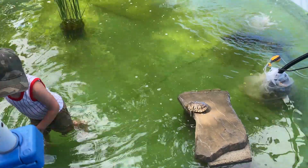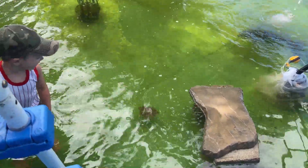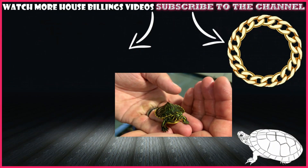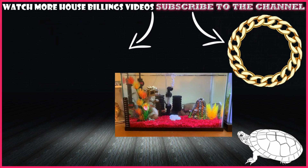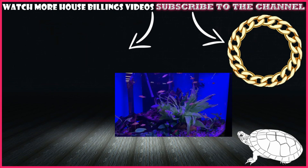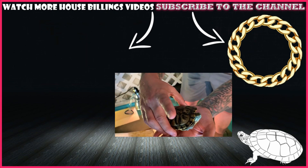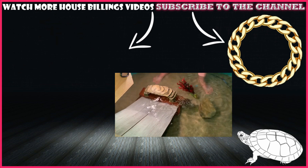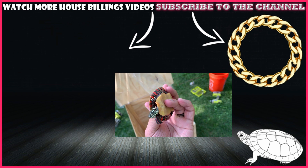As always, Billings Fam - peace, bye! Subscribe below. Look at this guy - he always wants to come over to us. Fred is in great shape. Excellent!